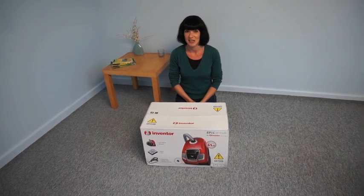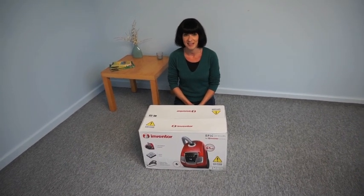Hello, I've just received my EPIC BG62 vacuum cleaner from Inventor, so let's open the box.